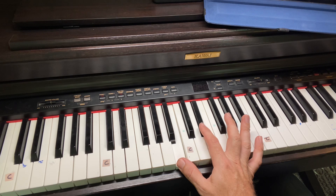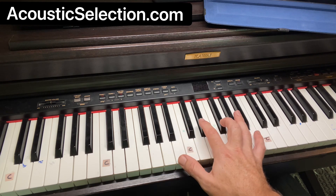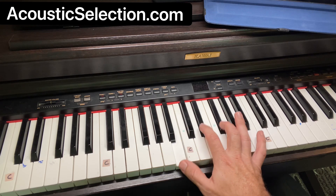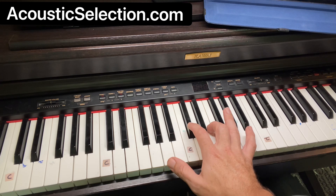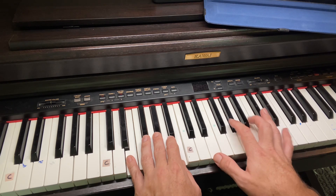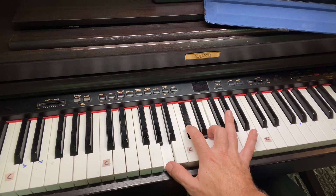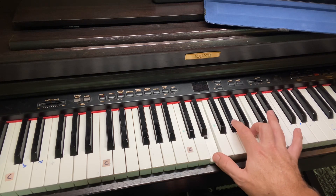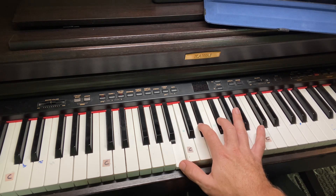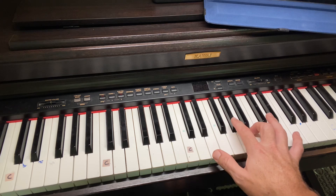So again, B and two black keys. Your name is power. Your name is power. Your name is healing. I'm off key there. Your name is power. Your name is power. Your name is healing. Your name is life.